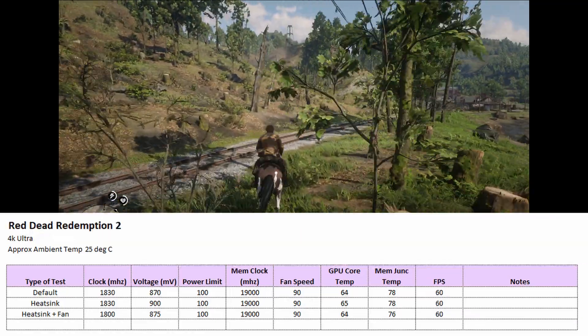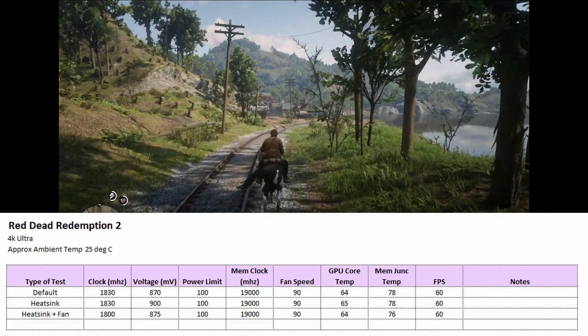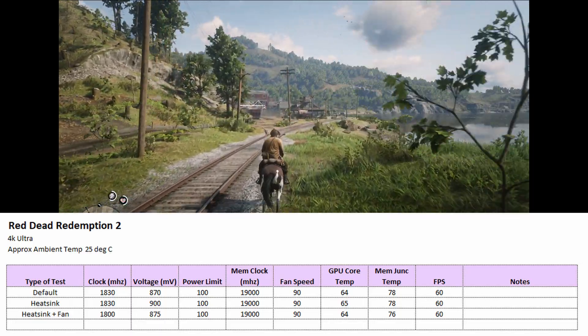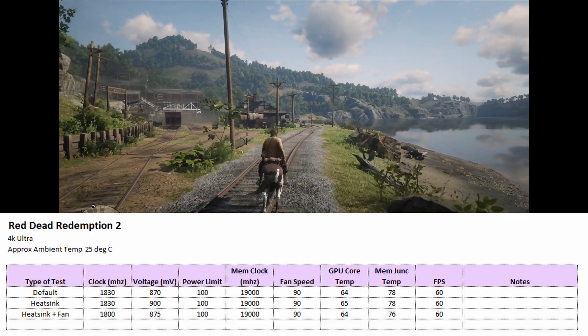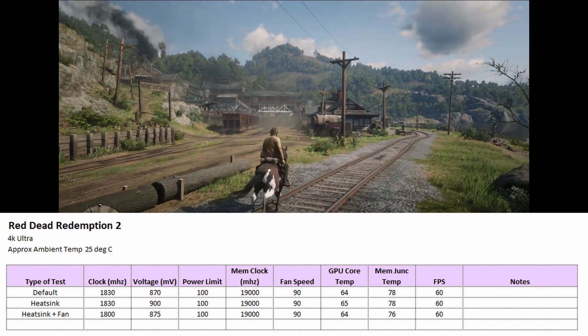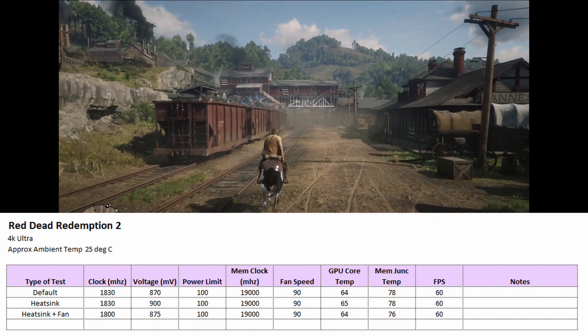Similarly, with Red Dead Redemption 2, the temperatures were very similar and the resulting temp drop was just 2 degrees with the heat sink and fan. I would say the mod is probably unnecessary in gaming, and it depends if you want to have this monstrosity in your PC case for just 2 degrees lower temperatures.